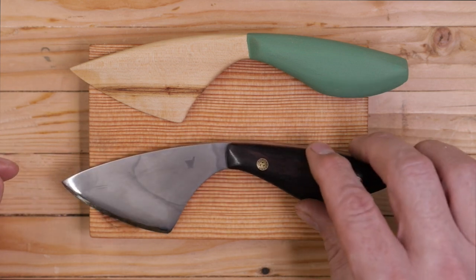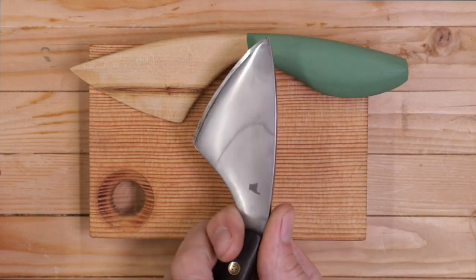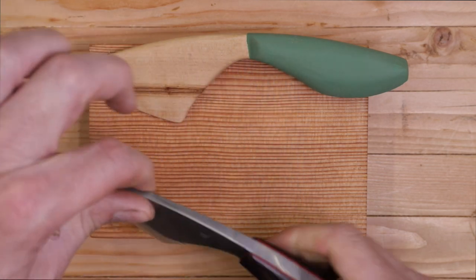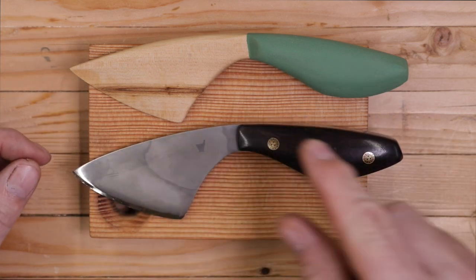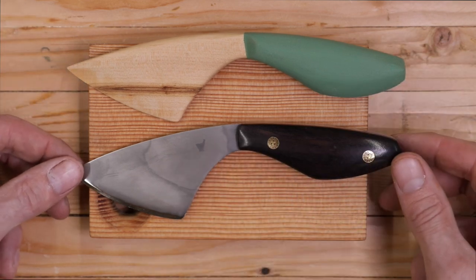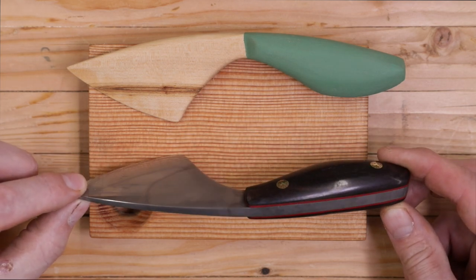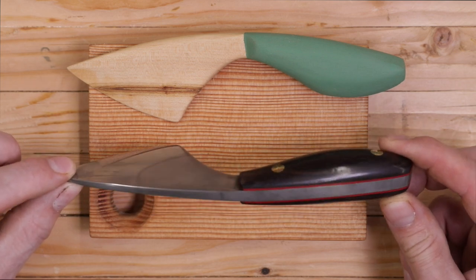First thing when I unwrapped it that I noticed about it was it is heavy. It's got some heft to it. It has such a nice feel. I'm not used to picking up a knife that has that nice feel and balance. It's really a wonderful thing to have something that I designed myself, that I drew and created in the woodshop, and to have it reproduced in such a beautiful work of art as this. It's really special to me — just not something that comes into my hands every day.